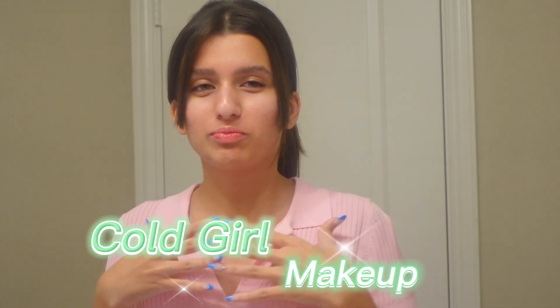We have all seen this cold girl makeup look going around, so today I'm going to show you how you can easily achieve this look in five steps in under five minutes with what you already have at home.